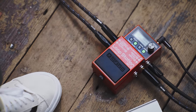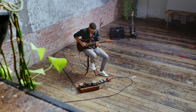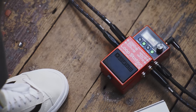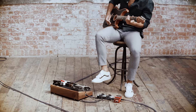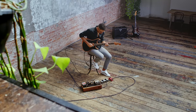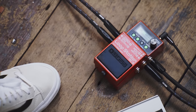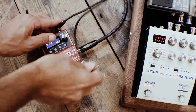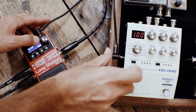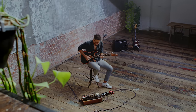The reverse function is ideal for infusing your music with fresh sonic color, and can produce creative and often unexpected results. More advanced rigs will love the MIDI functions via the new style TRS MIDI connector, which enables remote operation from MIDI switchers and foot controllers. Plus, it can MIDI sync with drum machines and DAWs.